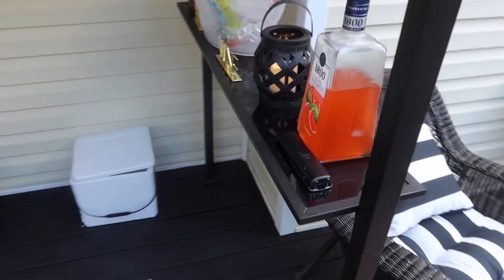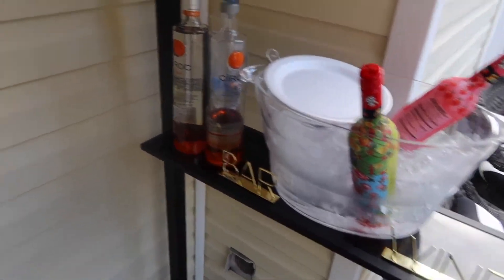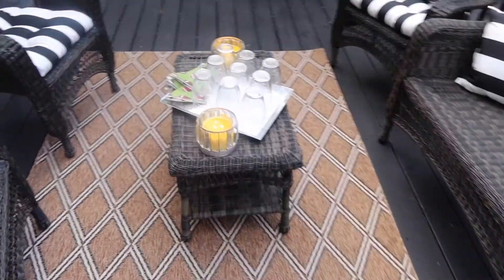I set up a nice little bar area and put out some lanterns, since I knew it would be getting dark before the game was over, just to give it a cozy feel. I also put my iPad out with music.